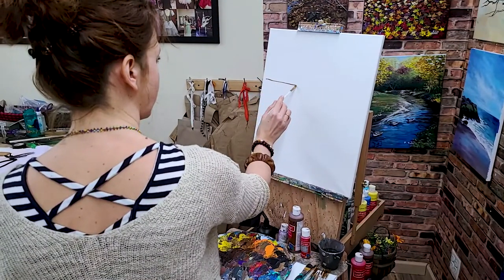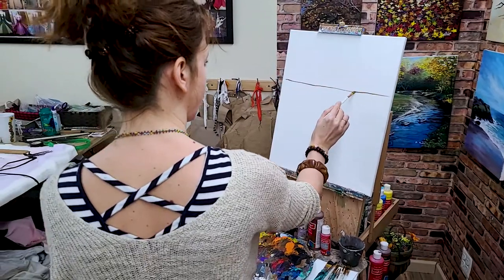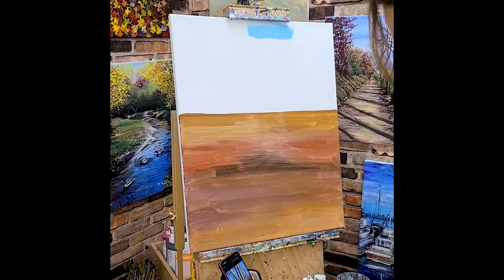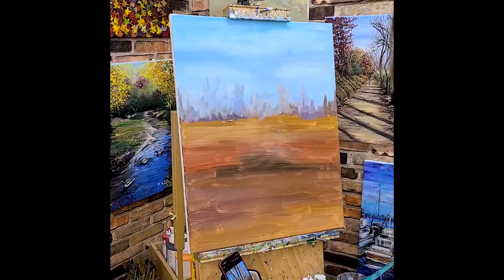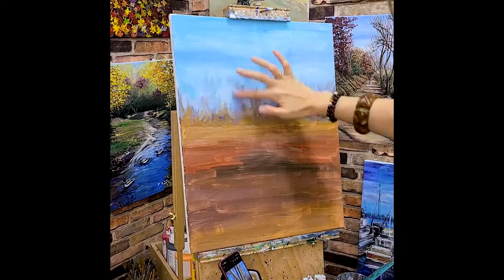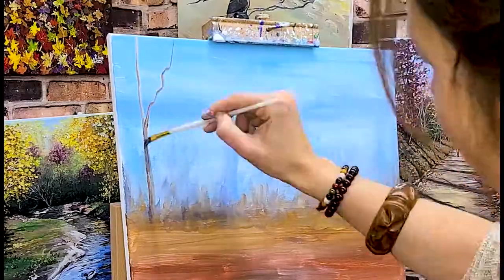When I start my painting, I have to find the horizon line. Then I'm able to divide my canvas into two parts, sky and ground. Finding the horizon line, I can figure out the depths of where to place the very first tree.